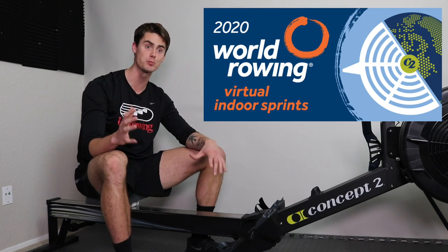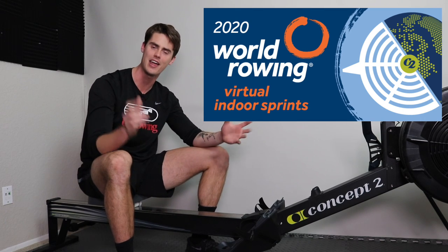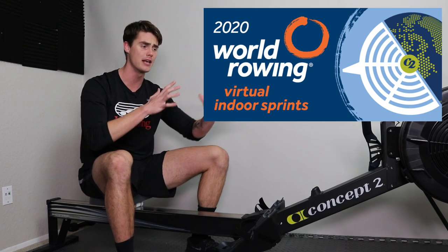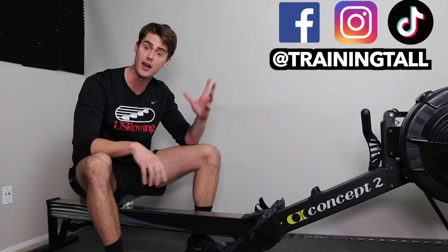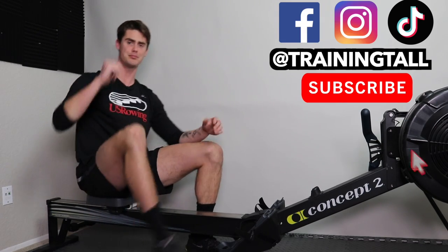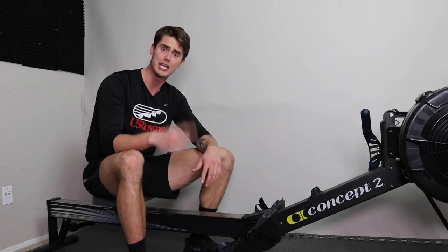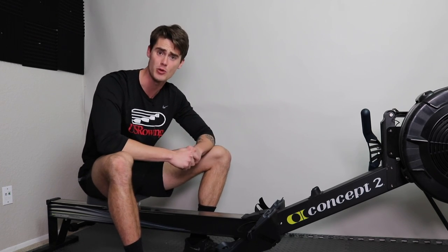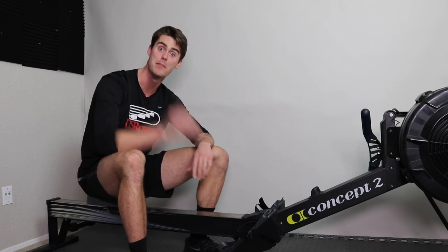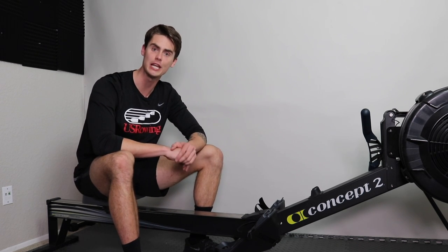The World Rowing Virtual Indoor Sprints is upon us and in this video I want to tell you all about it and how you can maximize your performance during the event. I'm Austin from Training Tall and I'm six foot eight, but just because I'm tall doesn't mean that you can't train tall — training tall is all about getting the tips, tricks, and strategies that take your fitness and health above the average even if you're short.